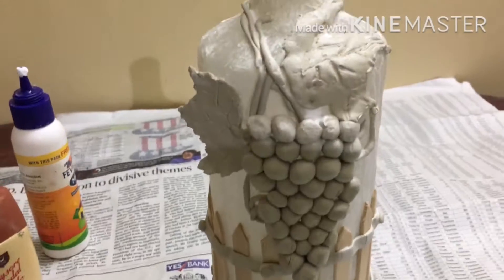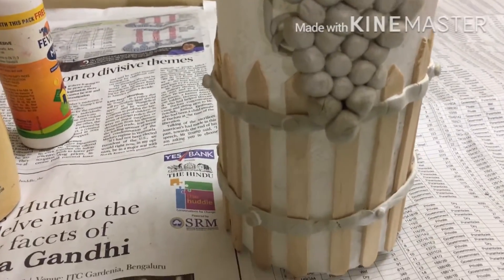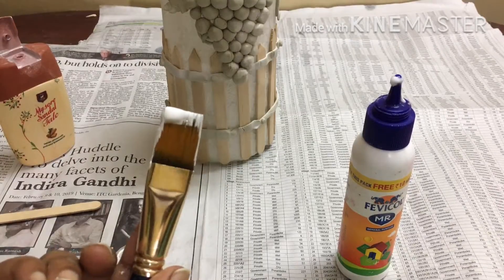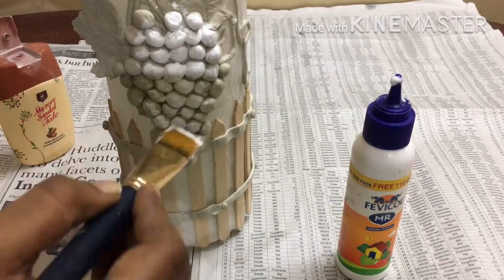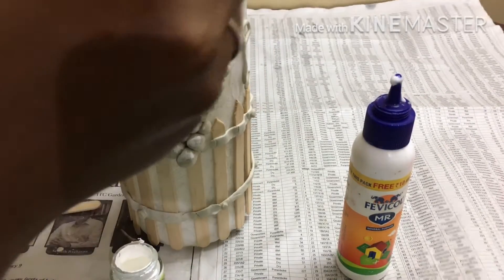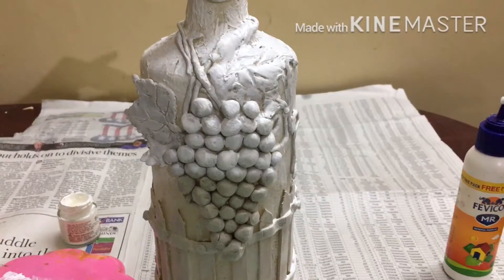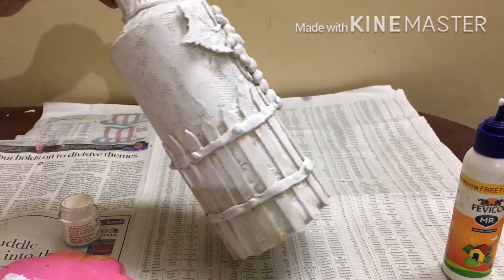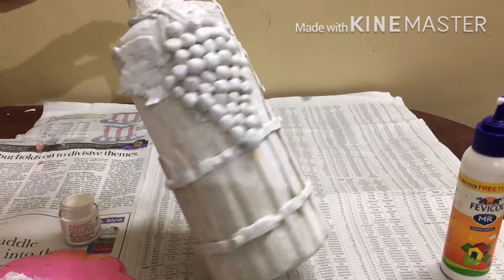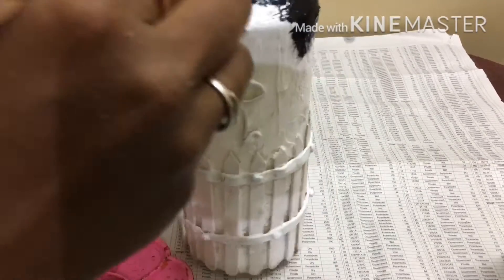Now I'm going to put the leaf color. I'm going to put the base color white. Make the white dry and apply it.